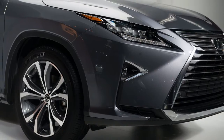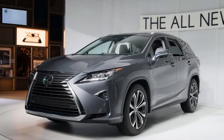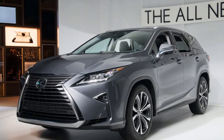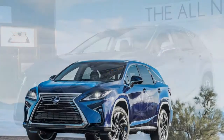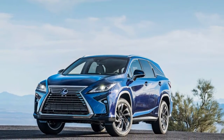Lexus offers two variants of its most well-known hybrid SUV. The RX 350 has V6 power and a choice of front or all-wheel drive. The hybrid-powered RX 450h comes only with all-wheel drive.